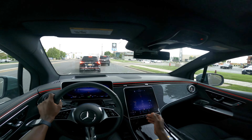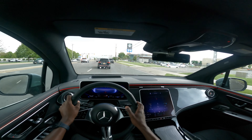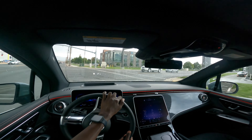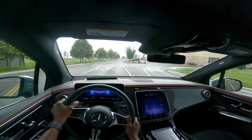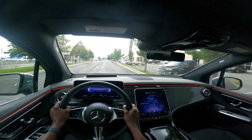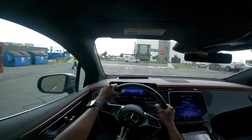Right here we have the new MBUX infotainment system. This screen is fully touch screen, about 11.9 to 12 inches diagonal, and you can adjust it with your finger as well as the trackpad on the steering wheel. The MBUX system has an EQ menu that shows you the range — the car is at 22% or 50 miles of range. The total range on this car is about 253 miles of electric range on a single charge, and DC fast charging is 32 minutes.